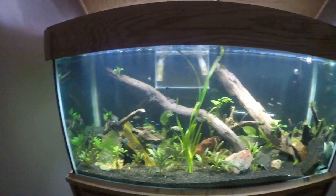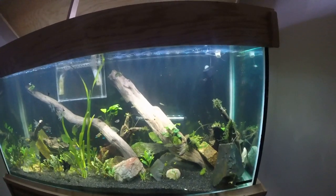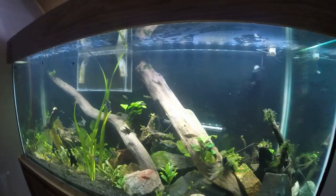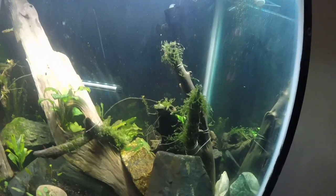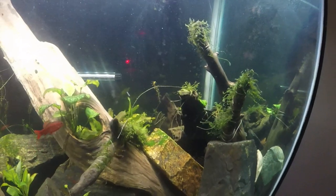It's fully planted, it's low-tech, no CO2 at all. I dose it every once in a while with Flourish Excel. I've tied some java moss to the rock still and I'm working on hopefully getting that attached to this driftwood.